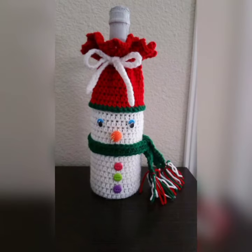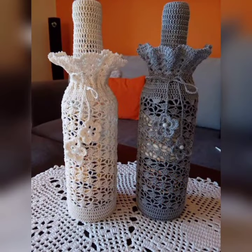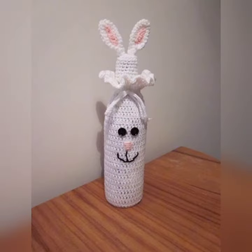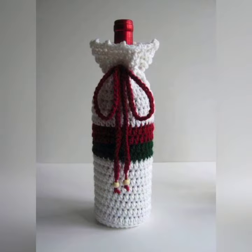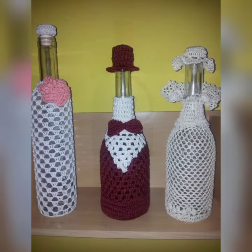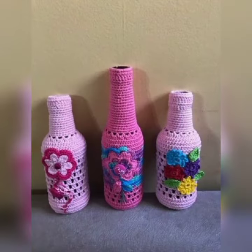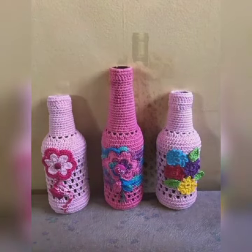There are so many uses for these bottle covers: as decorative pieces for your home or bar area, to keep wine chill at outdoor events or picnics, as a gift wrap for a bottle of wine, as a unique addition to a wine-themed gift basket, or as a craft project for crochet enthusiasts.